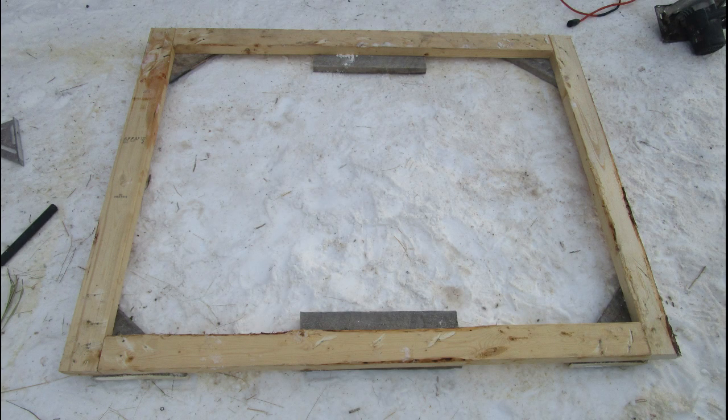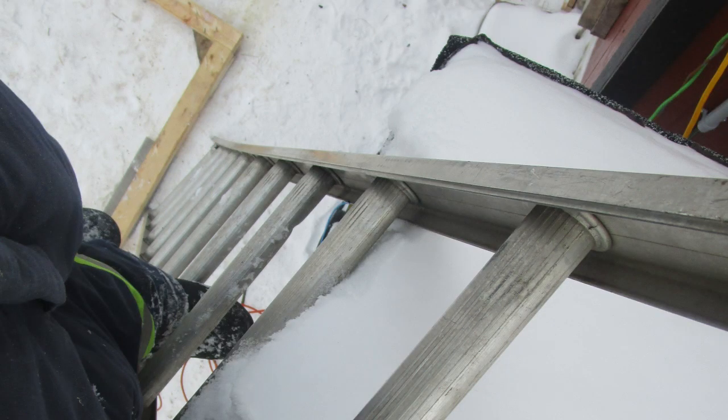Once you're done building the frame, it should look a lot like this. You can see the panels now have corner and middle supports for them to sit against. Now it's time for Dennis to go up the ladder and reap the rewards of his labor.